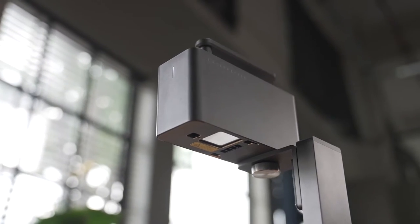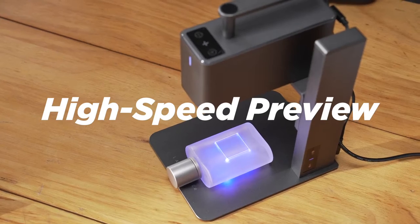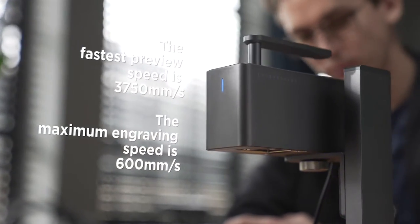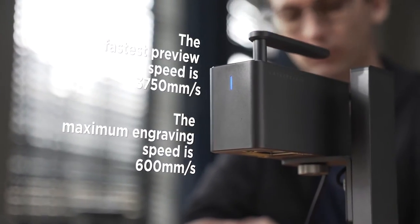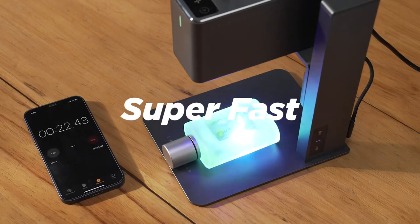The new ultra-portable, commercial, high-speed, multifunctional, intelligent laser engraving machine adopts our most advanced technology so far — an industrial high-speed galvanometer solution. Ten times the speed increase. This means fast. Super fast.